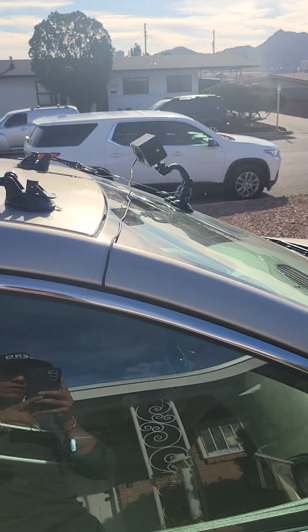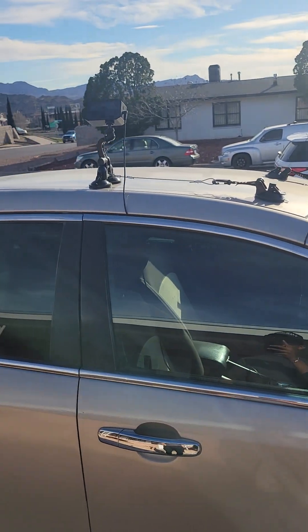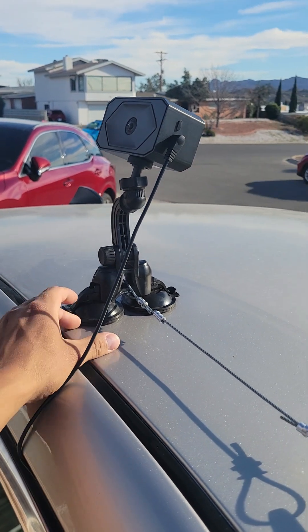Hi, my name is David and we're going to go over my setup and the items I use to get this outside mount going. As you can see, I have a two-camera dash cam setup — one over here and one on the side. Let's go over the materials really quick. I have two dash cam suction cups.